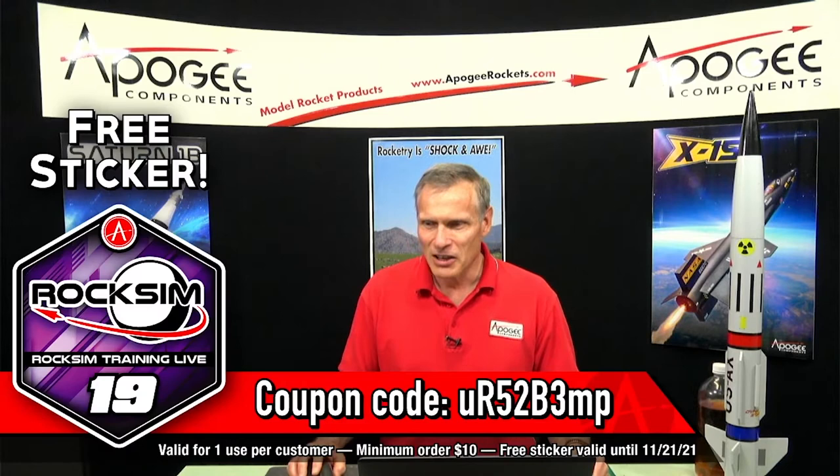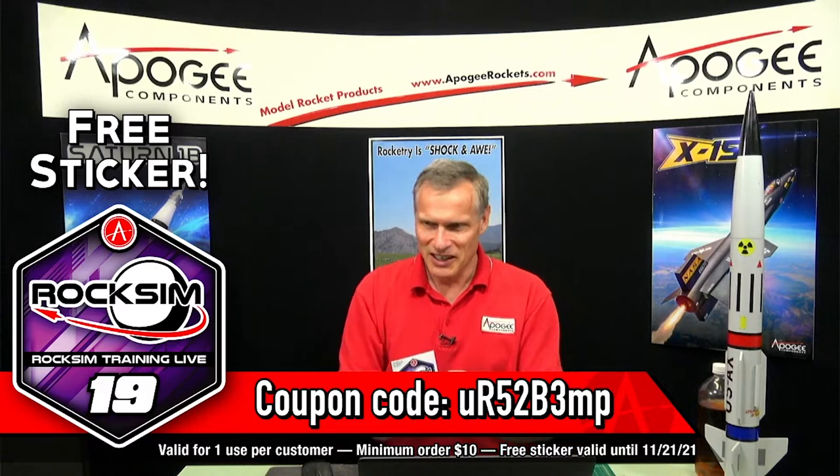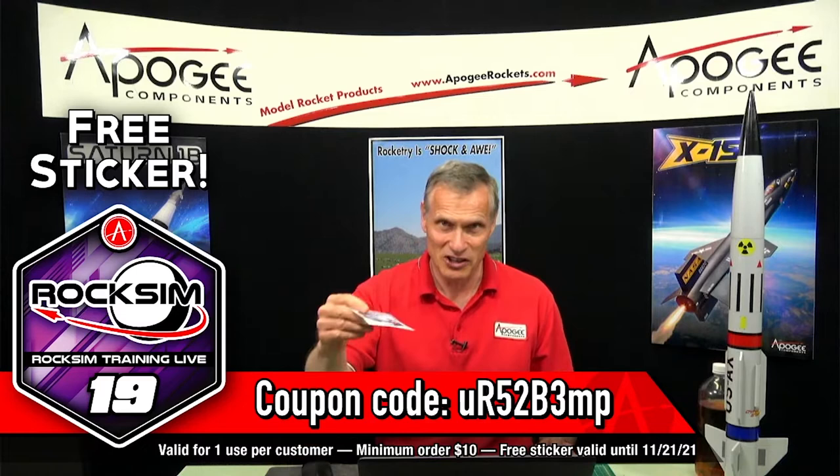This is our 19th episode. We are giving away another sticker — it's the RockSim Live sticker right here. There's a coupon code on the bottom of the screen. If you come to our website and place an order for ten dollars or more, you will get this free sticker.